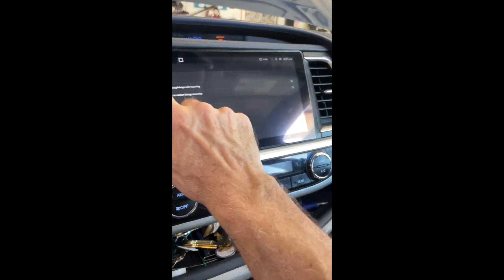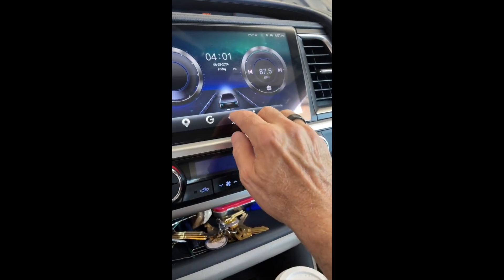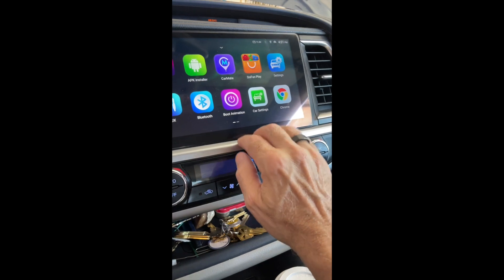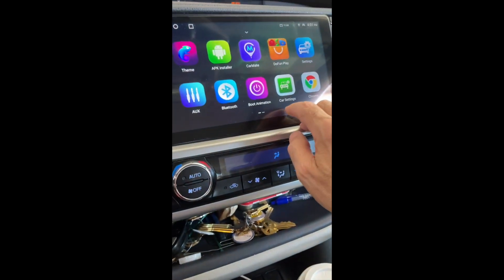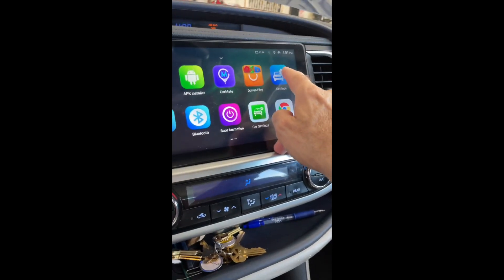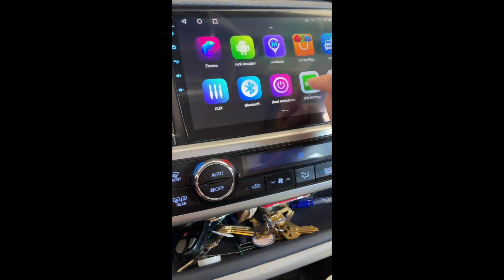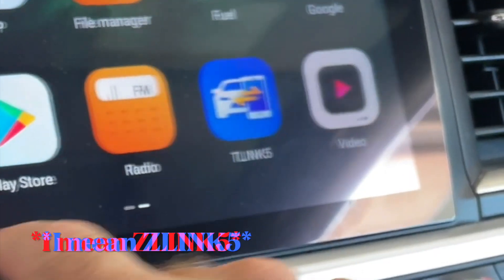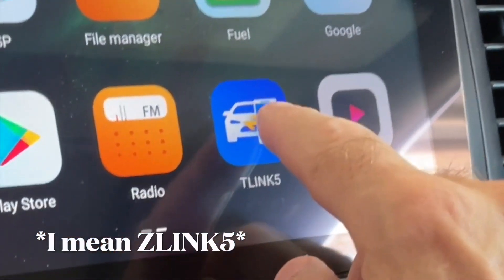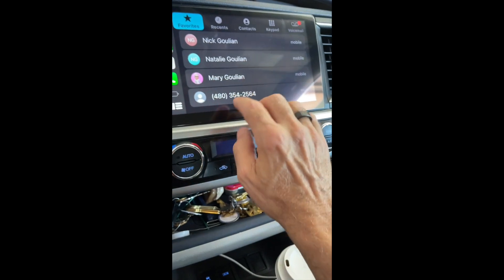A quick way to tell if it's your CarPlay: tap the phone button and see if those are your favorite contacts. On the main screen — don't hit the brush icon, that's themes. Go up to your Bluetooth settings. There are two settings apps: one gets you into network, display, sound, and general settings, and the other is a lower-level system settings. On the next screen, swipe over to find CarLink — that's the critical app that brings up CarPlay.